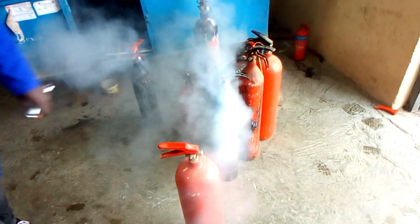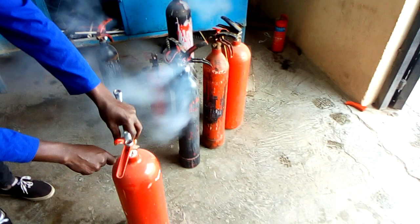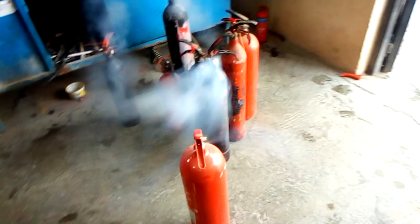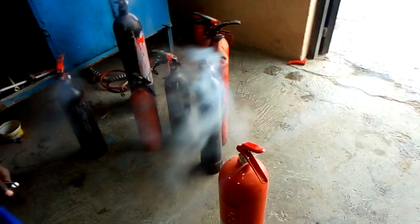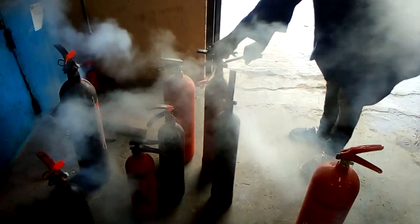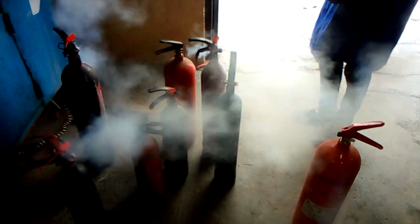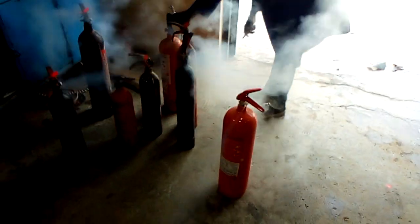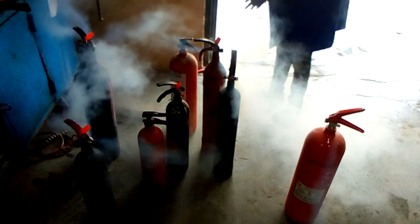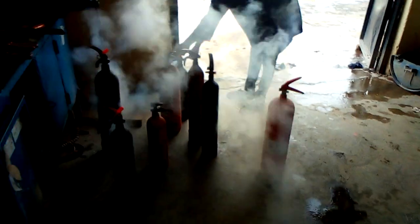Hey guys, we are discharging the bike extinguisher. So dangerous. Oh, this is the key — the key is falling. This is the key I'm looking for.